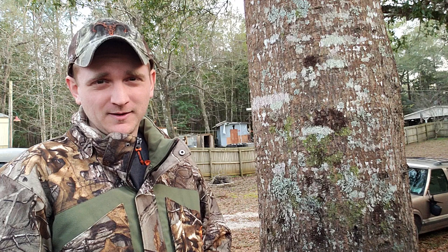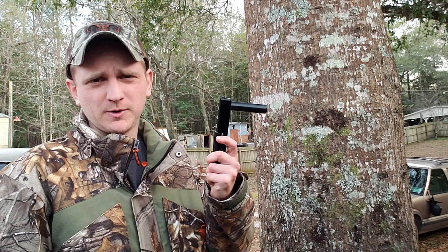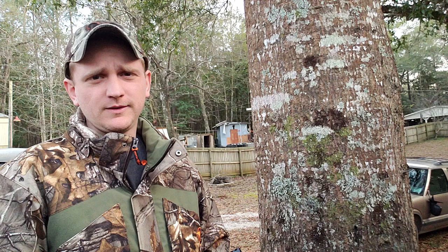All right, your friendly neighborhood Nutter Buster coming at you with a quick video overview of the new tree hopper. This is the new one. This is the Easy Cut I've been using. Really fond of the Easy Cut.